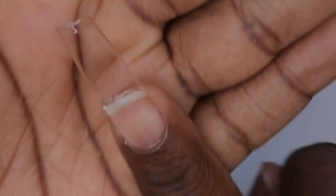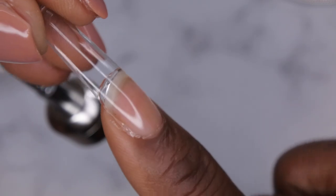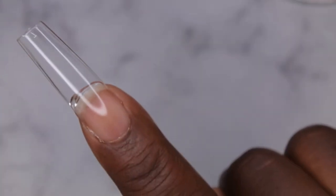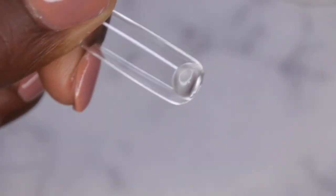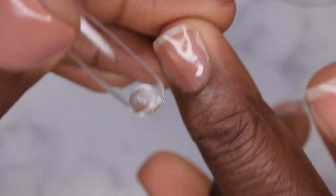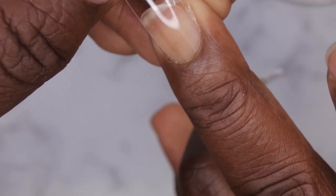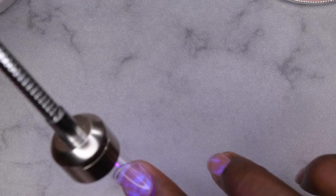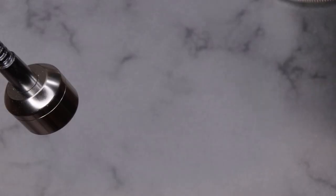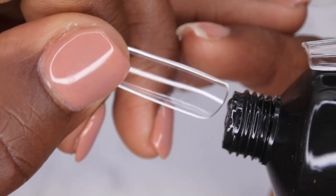That's what the first nail tip looks like applied — not too bad. It is my first time so there was some spillage, but you can definitely clean that up before curing. I'm going to remove the excess with a file. To repeat the step: take your nail tip, apply just a really small amount of poly gel inside the tip at the cuticle area, lay the nail down at the cuticle, then push the poly gel forward. It stays in place, then just cure.